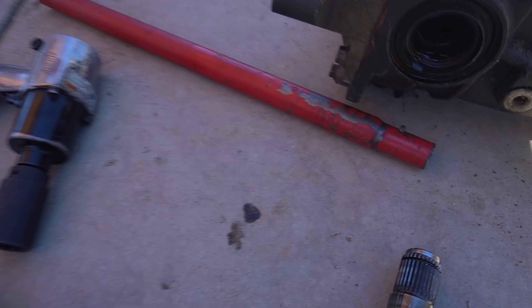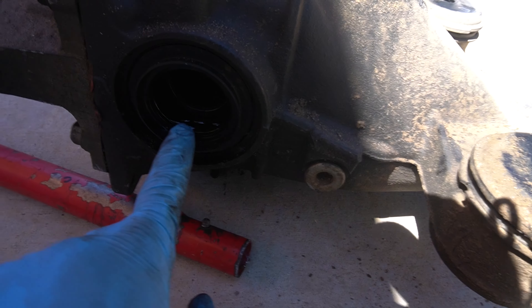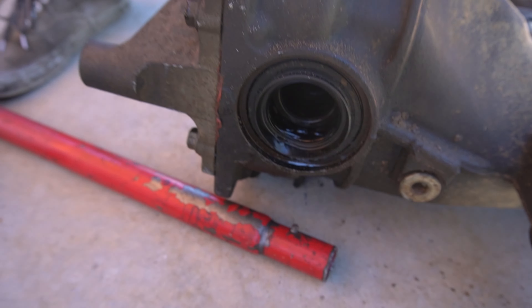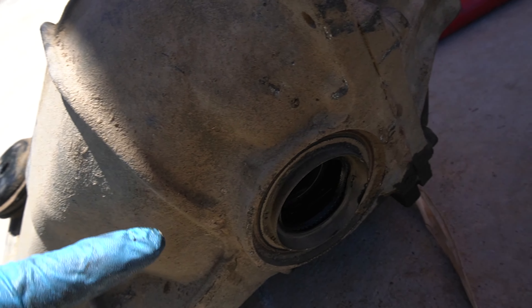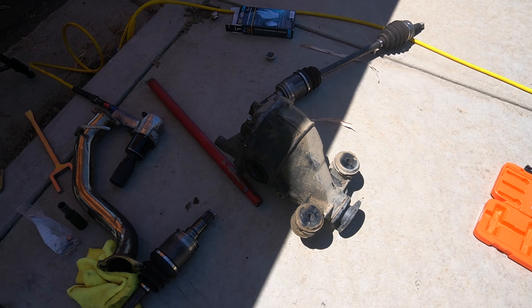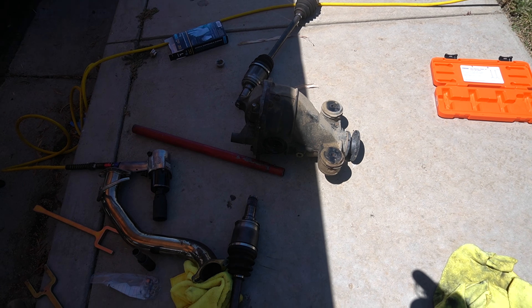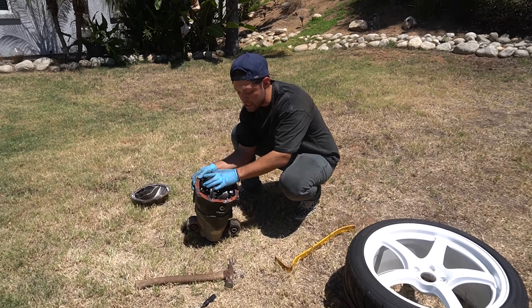Alright guys, we just removed the axles and we have found our issue. This is the bad side - the seal is actually messed up. You can tell where it's damaged and it's been letting all the fluid out. Here's the good side - as you can see this seal inside is all dry, this seal inside is all wet. So that was the problem - the diff fluid coming out probably caused it to overheat, made the gears lock up, and bam - differential loss.